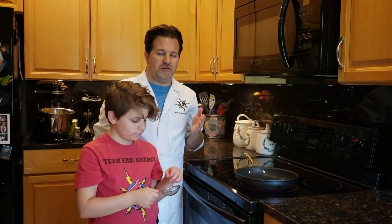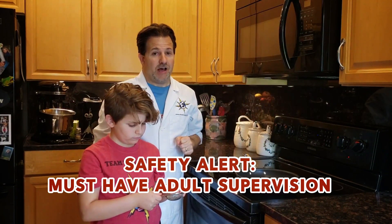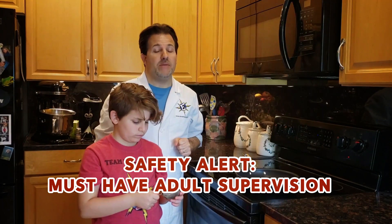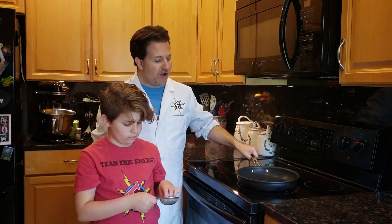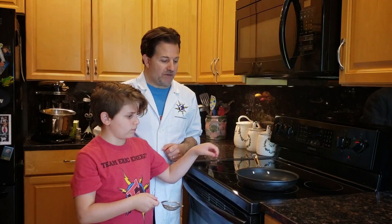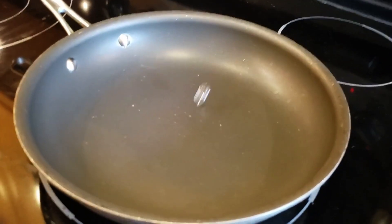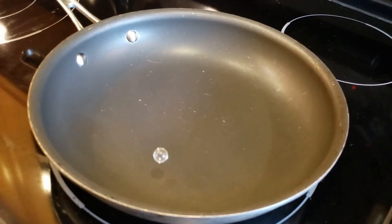Another experiment you can do with your polymer balls happens in the kitchen. You're going to need a grown-up to help you supervise this experiment because we're using the stove. Make sure you have a grown-up before you use the stove. You're going to need a frying pan — put it on the burner on high, then take one of your polymer balls and just drop it in and see what happens. You hear that popping? You see it jumping?